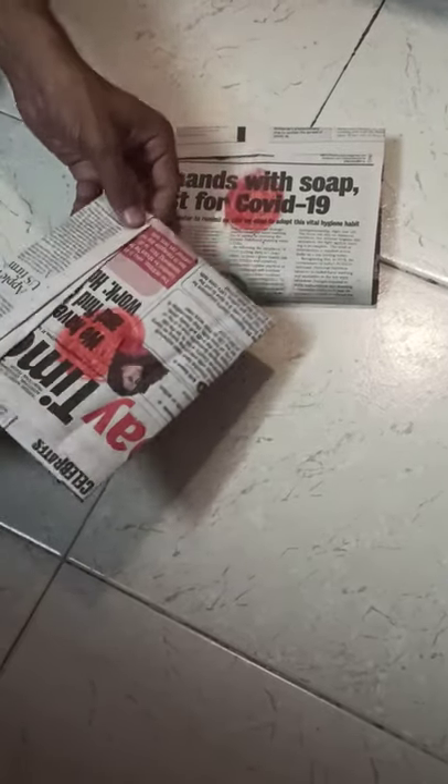This mark signals the waste worker or housekeeping staff not to touch or open it. Generally, housekeeping staff and waste workers do scavenging — looking for certain valuable items in the waste — which sadly gets their hands dirty because so many things are mixed together, like sanitary waste pads and other items.